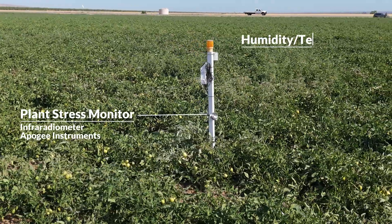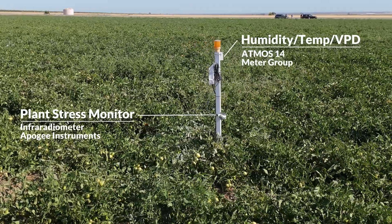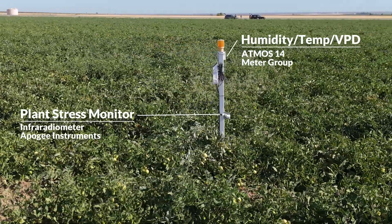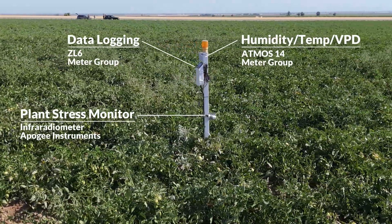The Atmos 14 gives us relative humidity, air temperature, and vapor pressure deficit, and of course everything is connected onto our CL6 logger. Along with all of that we are also doing satellite imagery to basically see the whole picture. The crop stress parameter is one of the things that differentiates Gradient from a lot of the competition, and we believe it's one of the key components that's missing in the industry when you're looking at agriculture.